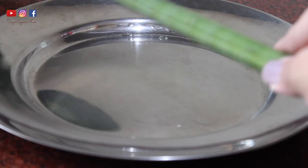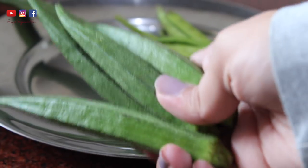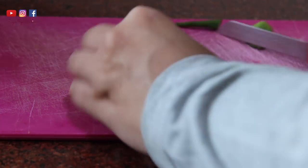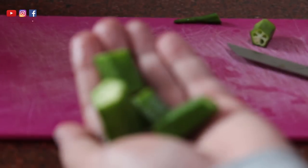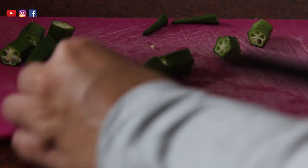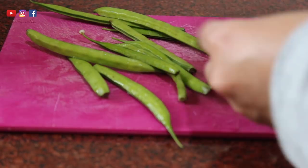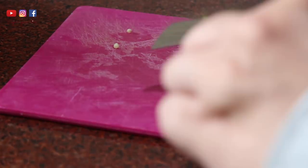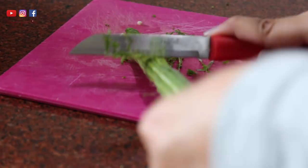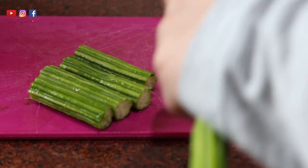I'm going to get some drumstick, some gawar or cluster beans, and some bhindi or okra. Wash and chop the bhindi - this is the size I usually use, just adjust your quantity according to the curry you're making. Do the same for the gawar. A lot of people don't like the flavor that drumsticks give in this curry so they skip it, but I actually quite love it, so I make sure I'm adding a good amount of it.